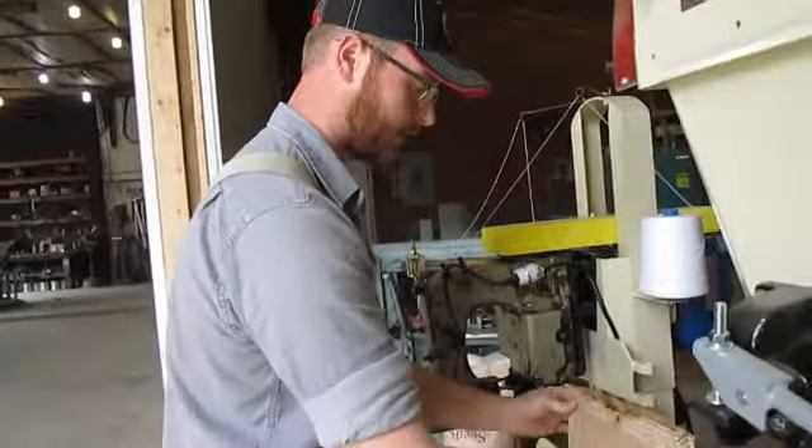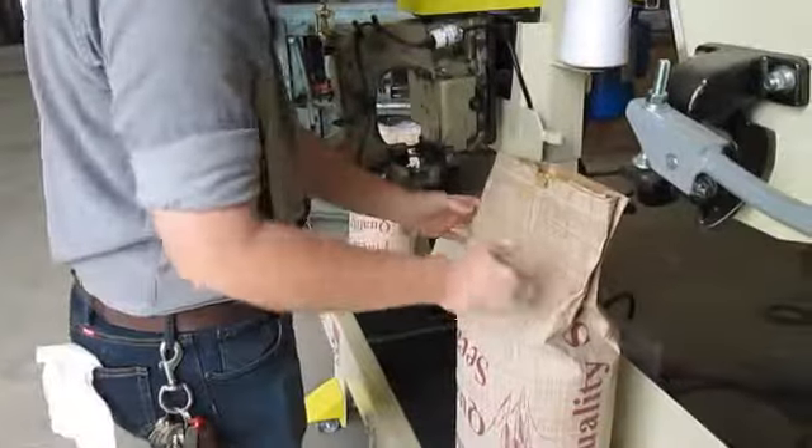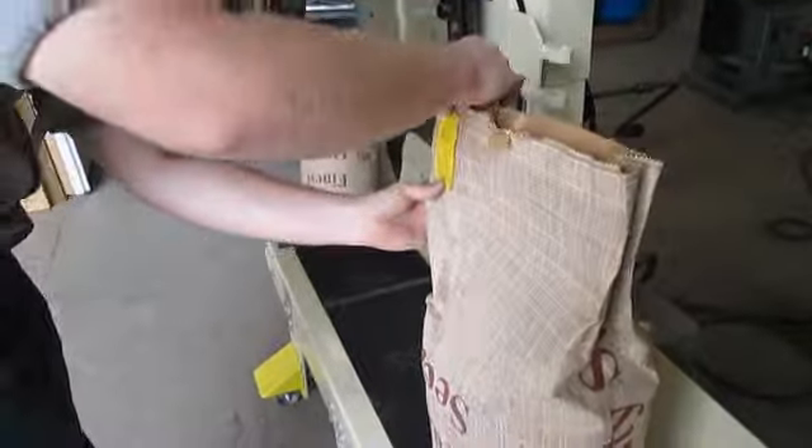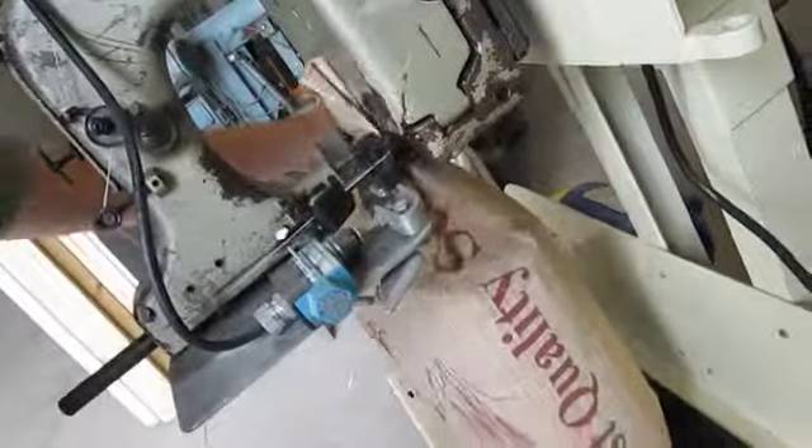We're running another bag through it again. I flattened it out and prepped it to go through the sewing head. We attach our tag there and hold it from the top and bottom, and it's ready to be stacked on a skid.